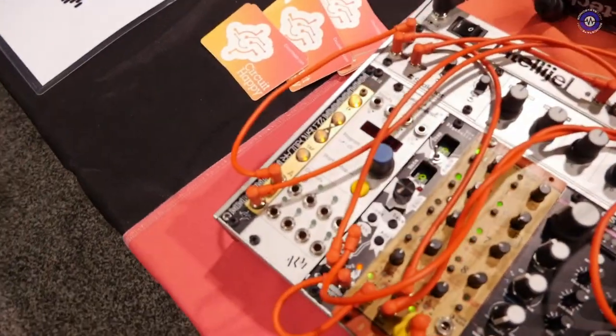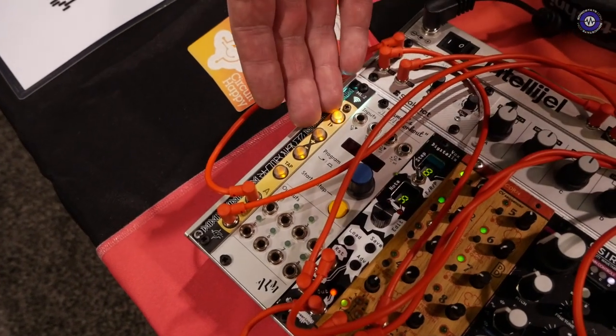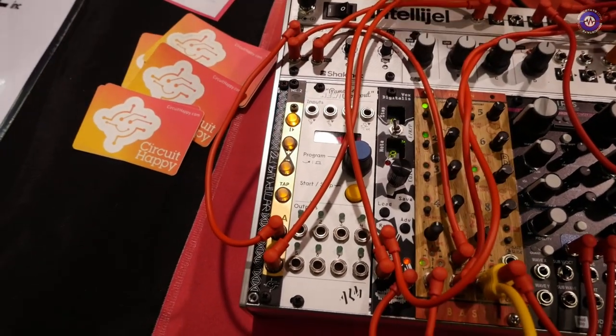We are here at the Circuit Happy booth. This is a wireless mini device — it's a clock generator with Ableton Link integration. So over Wi-Fi, it will synchronize with other Ableton Link devices.